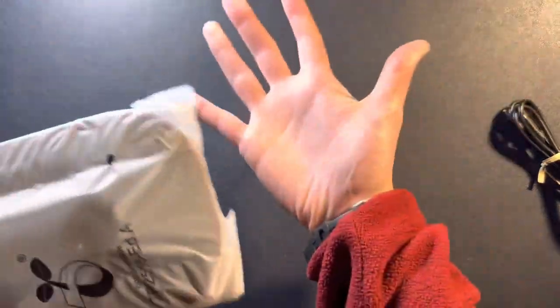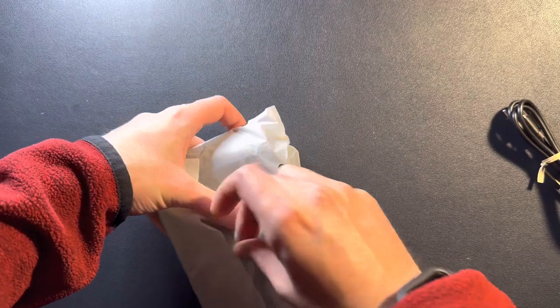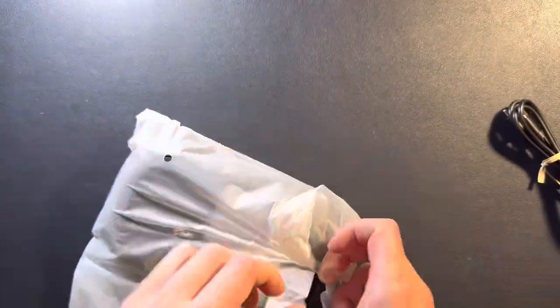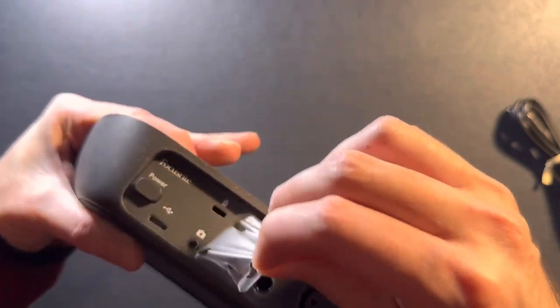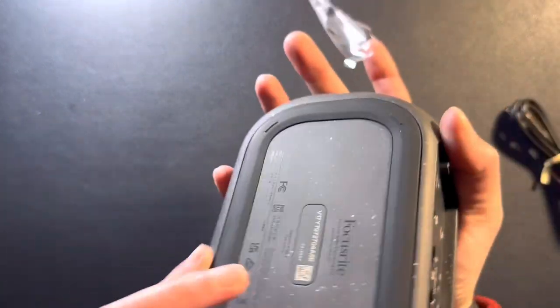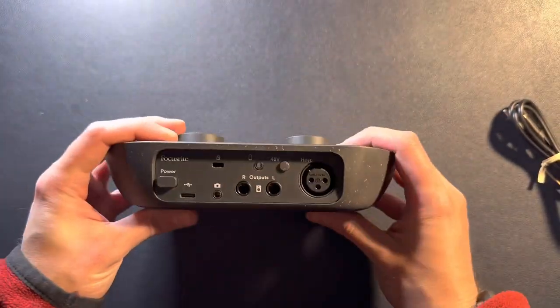Look how tiny this thing is — I'm shocked. It's a little bit bigger than the palm of my hand, it's really not that big. I really like the look of this thing and it's not that heavy — it's pretty light. It's all speckled, as you can see. This thing is made from recycled material, which is kind of cool — environmentally friendly. Here's the back with all your buttons and plugs.